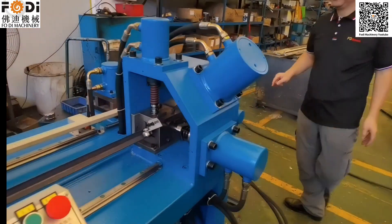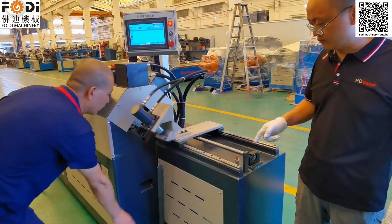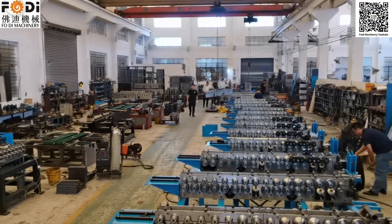This is our angle steel punching working side. This is our piece for knock, snack knock, working side.